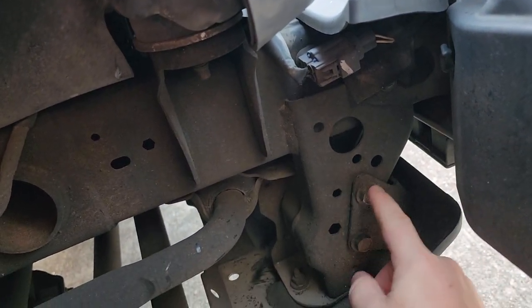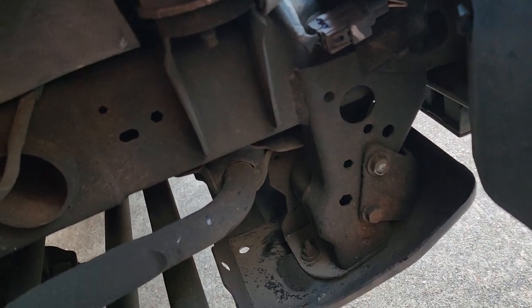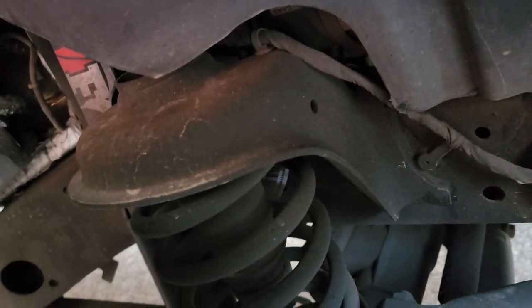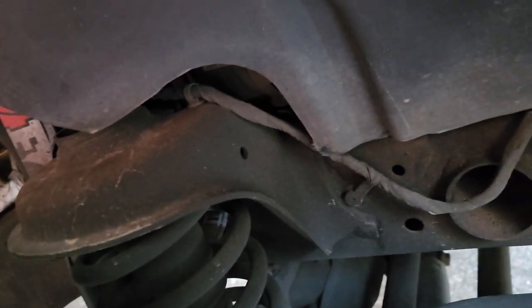None of this right here is rust. All of this — see that? — it's dirty, but that's okay because you can see it's still covered. There's no rust. I've had this Jeep for four years and the underside still looks absolutely fantastic.